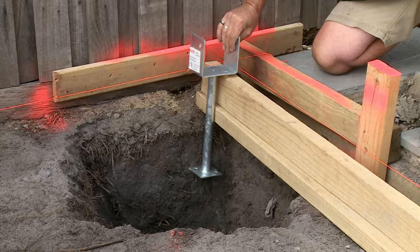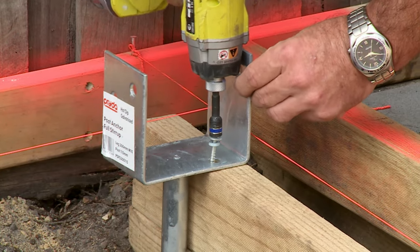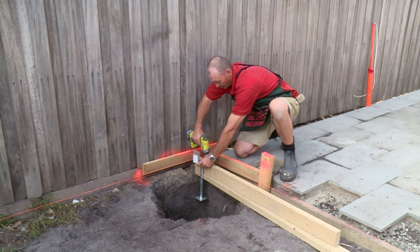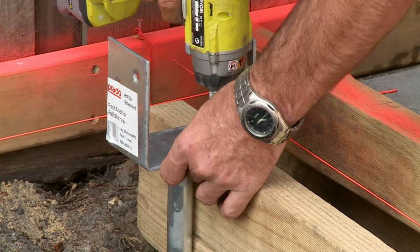I put in some timber over the hole to hold the post support up according to our specifications on the plan. All I need to do is screw this to the timber so that it's being held up out of the bottom of the hole so the concrete will go around it.